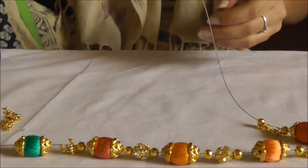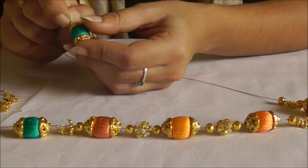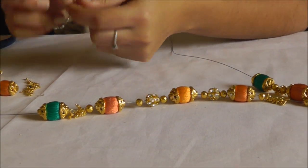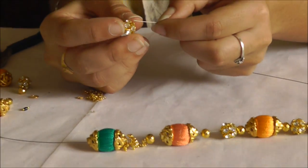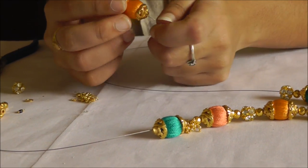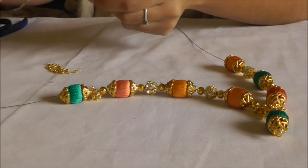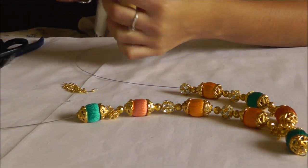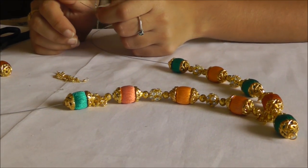Now again followed by a golden bead and the nice green color silk thread bead. After this I'm going to put a golden bead followed by a stone bead — since the top also has two stone beads, I'm following the same pattern in the bottom. Again I'm putting the green color silk thread bead, followed by a golden bead, followed by a stone bead — I need two stone beads in the bottom just like the top. Then again followed by a green color silk thread bead.